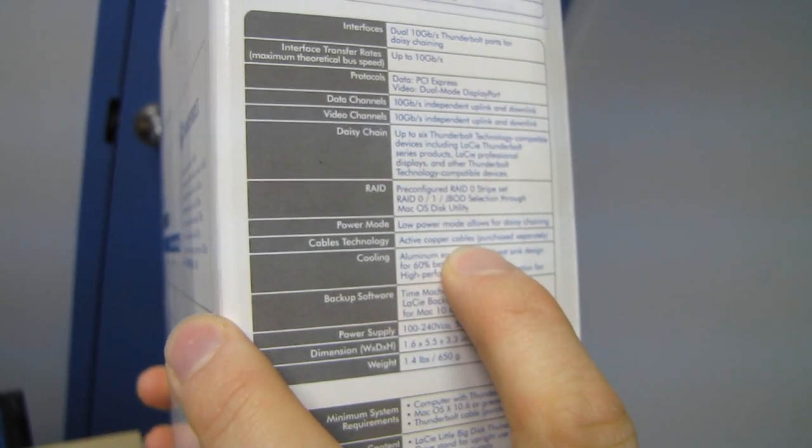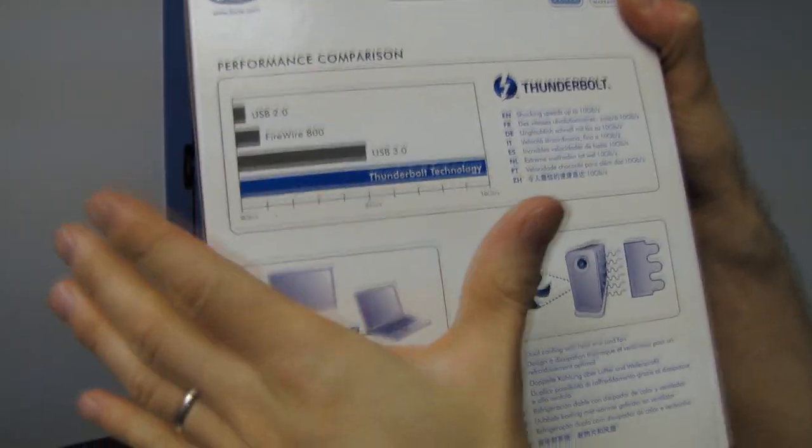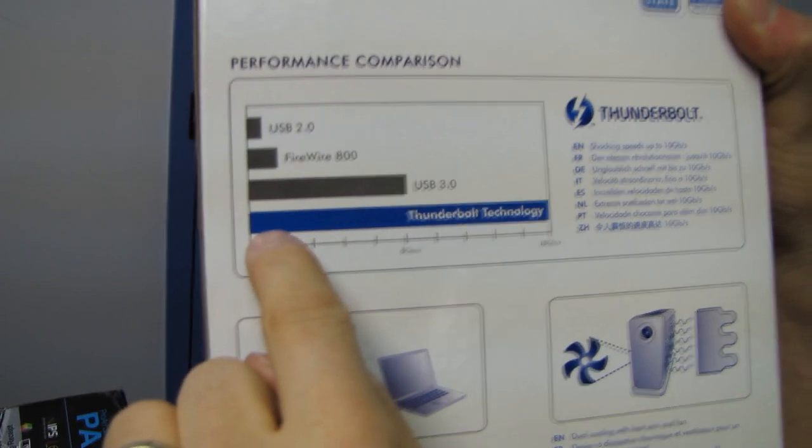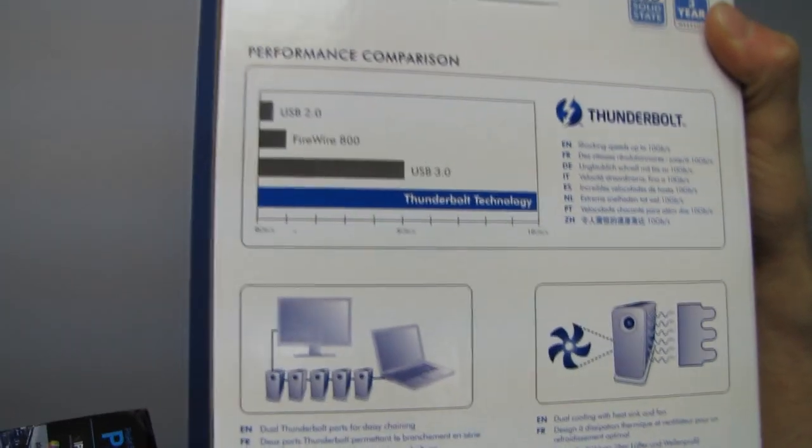Active copper cables are purchased separately. Remember, guys, Thunderbolt requires active cables, which means there are actual processors inside each end of the cable in order to pass through the signal. Performance comparison — this is all theoretical, of course — but Thunderbolt basically just rips apart everything else because it is dramatically faster.